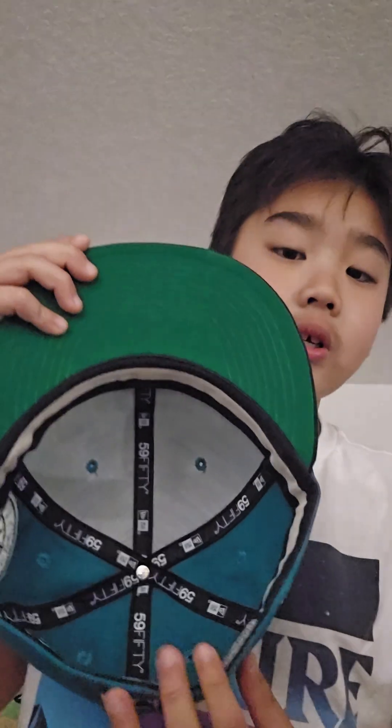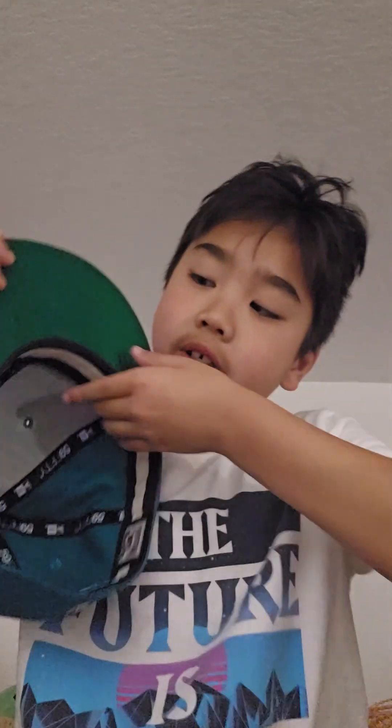We got three more. First, the Seattle Mariners — 'Mariners' right there, Seattle Mariners side patch, it's so beautiful in my opinion. MLB logo at the back, green color New Era logo, and the under visor. The sweatband is actually pretty cool in my opinion.